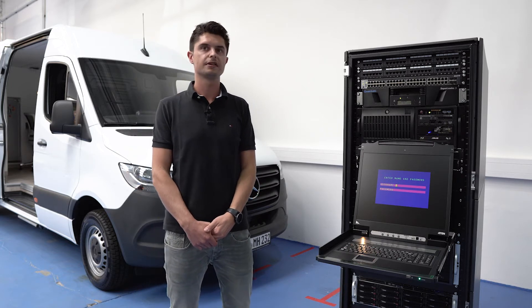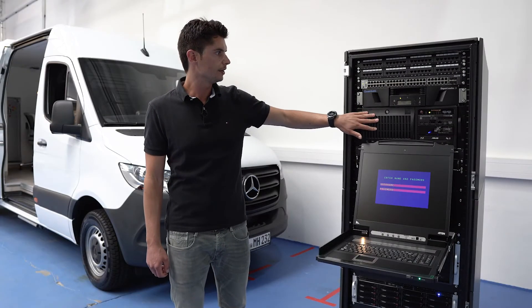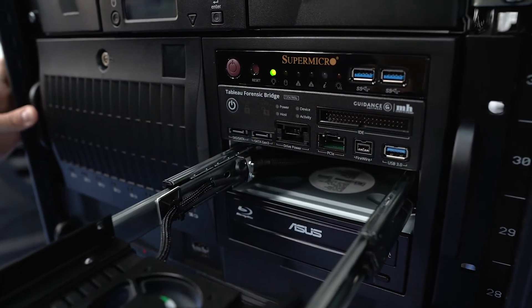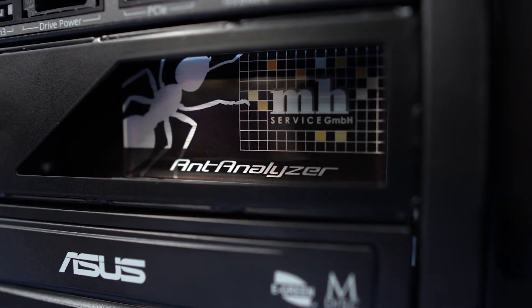We can set up the pre-installed software to your needs and your guidelines. What follows is our well known and proven end analyzer in rack mount edition. As you know, it has a rat blocker included as well as an imaging shelf for the suspect hard drives.